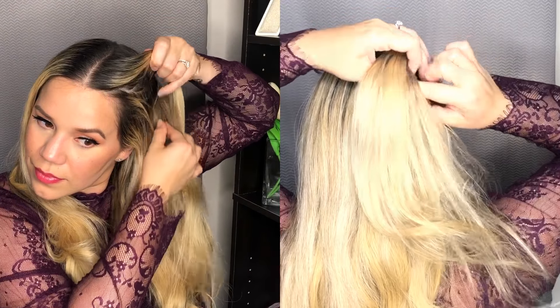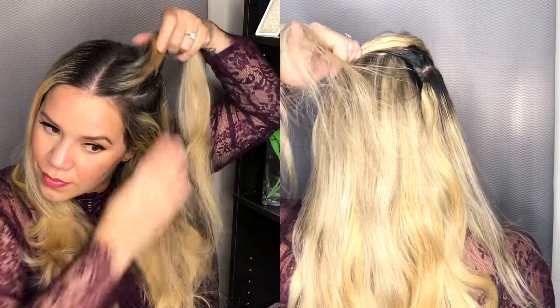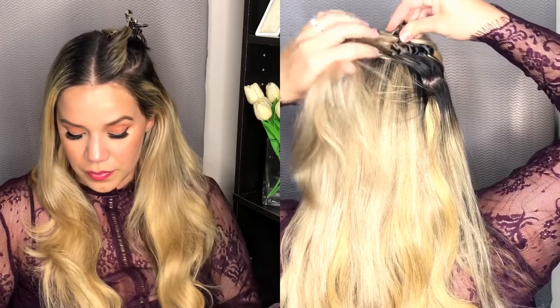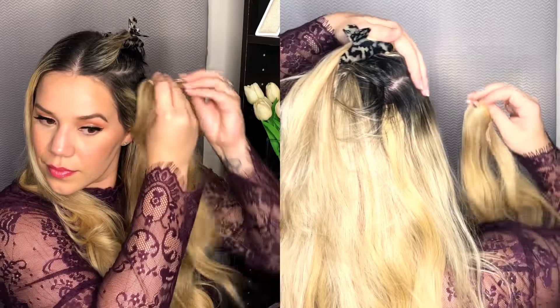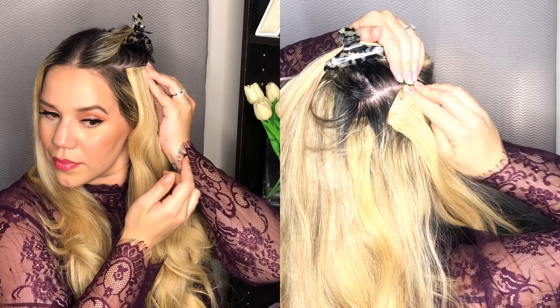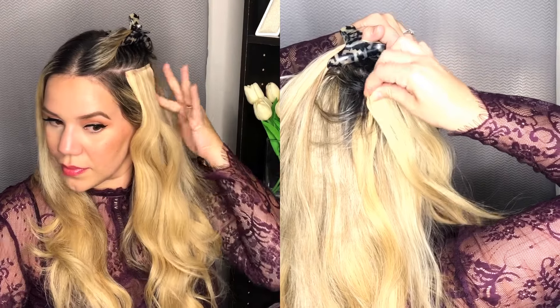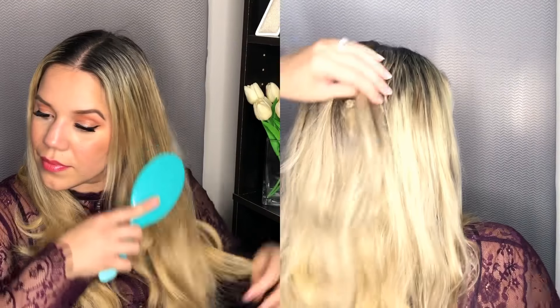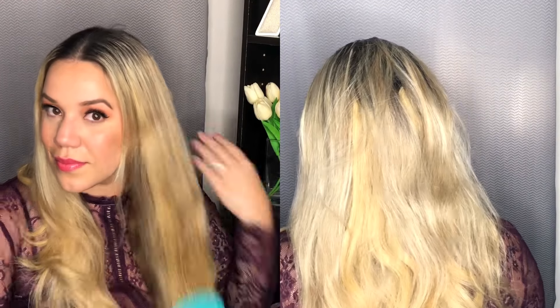For my top section, I like to put two-clip wefts and I put them at a little bit of an angle — this way they start toward the top and then move down toward the back so you can't really see them on the back side of my head, making it a lot more seamless. I only put two clips here, just to blend my front layer, because my front layer naturally is a lot shorter than the rest of my hair.